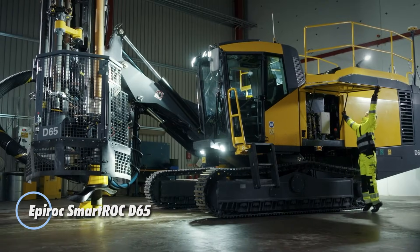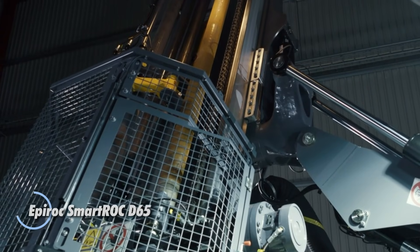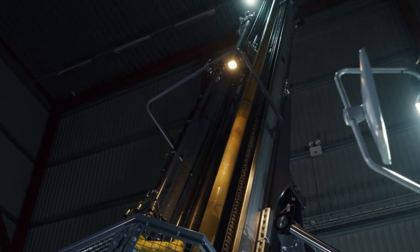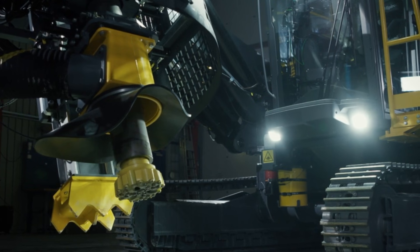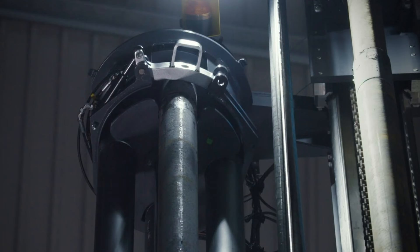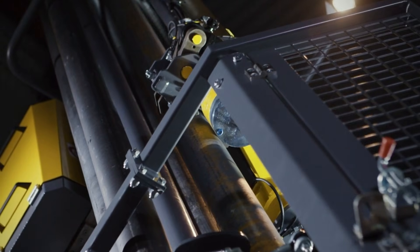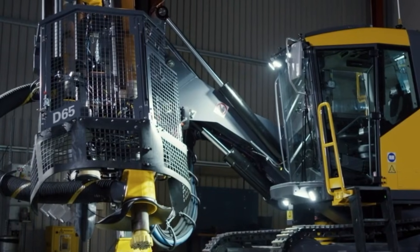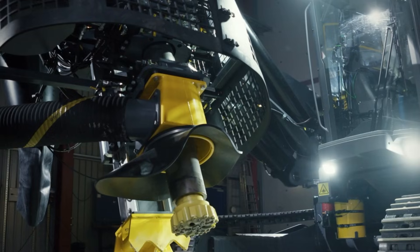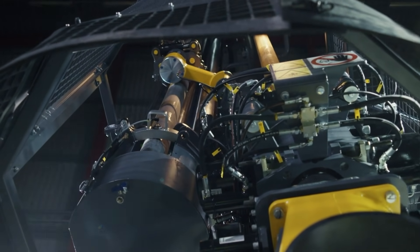The Epiroc SmartRock D65 is a powerful and efficient surface drill rig built for mining and quarry work. It's designed to drill large blast holes accurately using 4- to 7-inch hammers, giving hole sizes from 110 to 229 millimeters. The machine is automation ready, so operators can control drilling, rod handling, and machine movements from a comfortable cab with a touchscreen. The SmartRock D65 can use 5- to 8-meter rods and drill hole depths up to 56 meters, helping reduce downtime and speed up production.